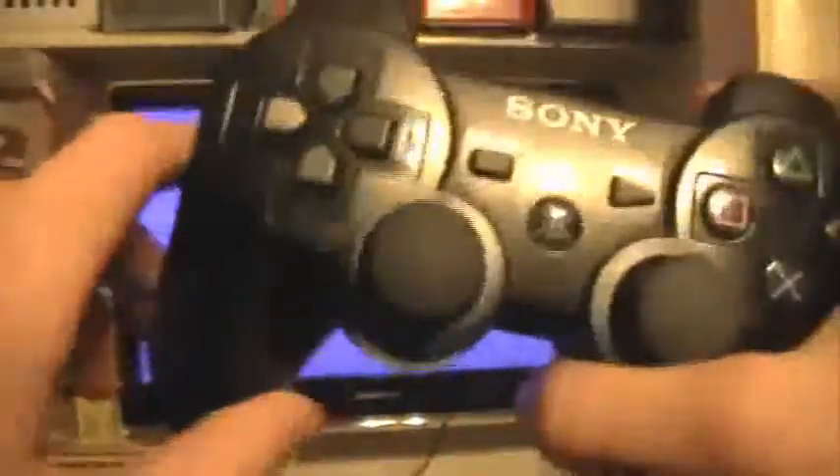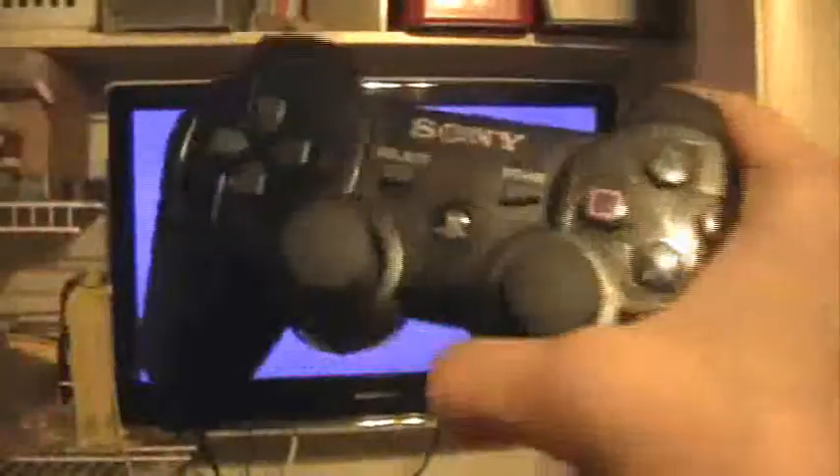Hello everyone, this is Logan, and it's a shame when any controller breaks on you, even if it is the infamous DualShock 3 controller. Technically it didn't break on me — I got the PlayStation 3 with this broken controller and the guy gave me $20 off it. But no matter, because I spent that $20 and bought this.